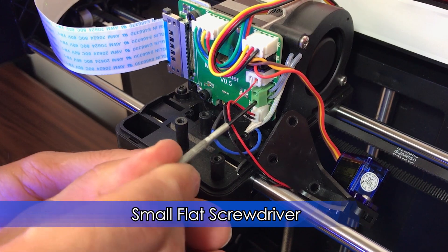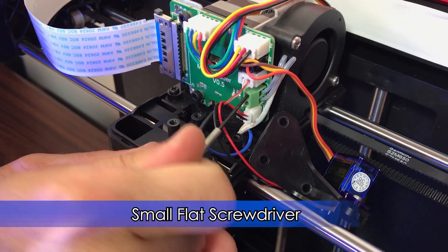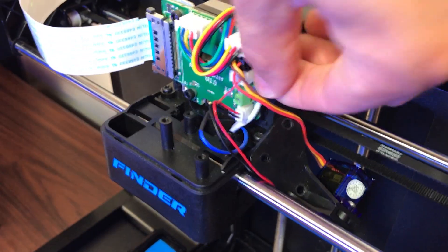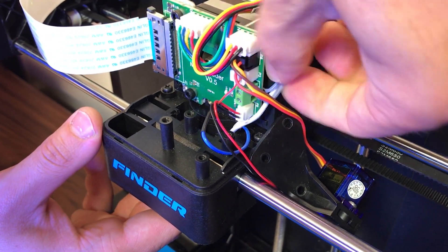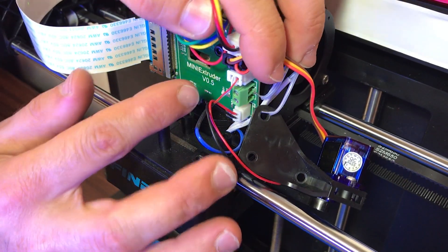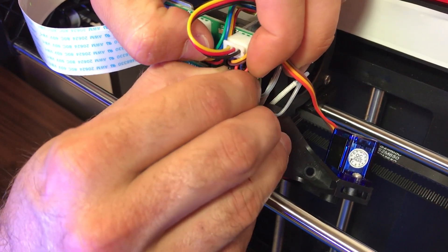Using a small flat screwdriver, loosen the 2 bolts on the green terminal block. Those are the wires for the heater cartridge. Heater wires should now come out easily. Remove the small thermistor connector — it is located right above the green terminal block.